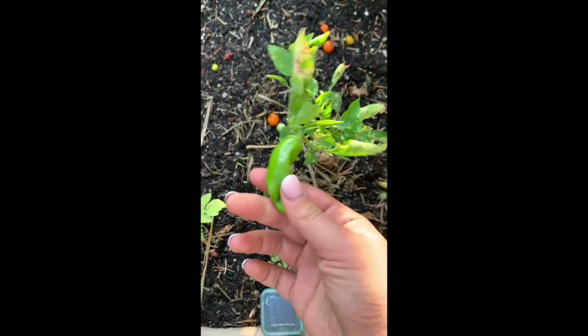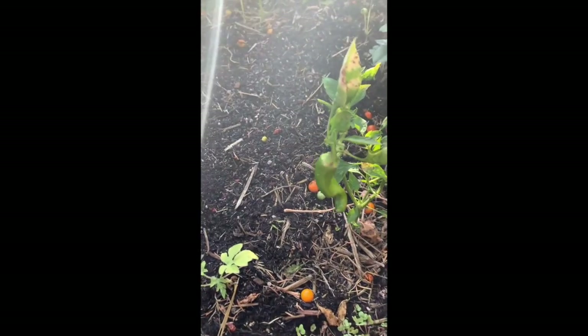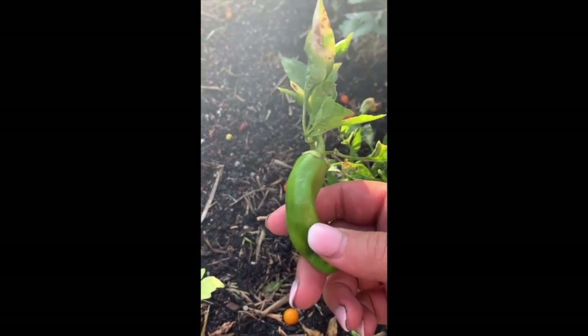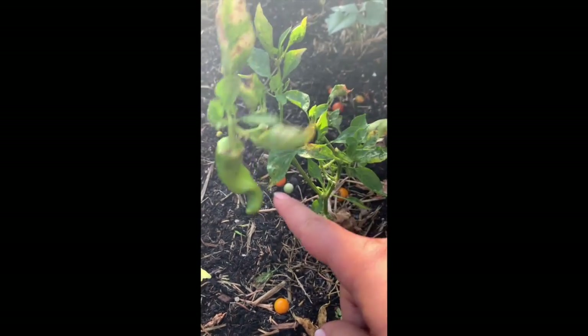This is the Carmen pepper. It didn't do very well this year. I had some aphid problems that were stunting the growth and that's actually the only pepper that it has set this year.